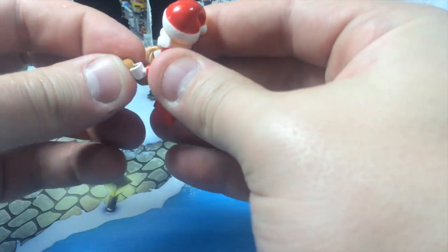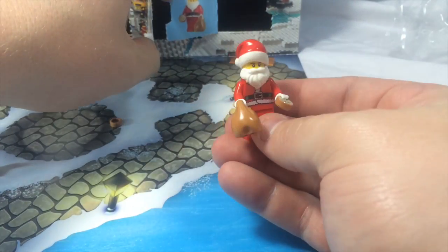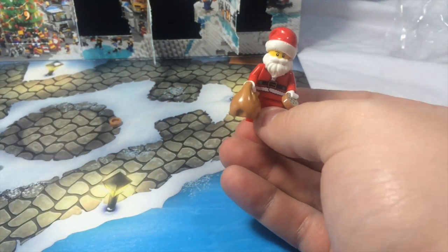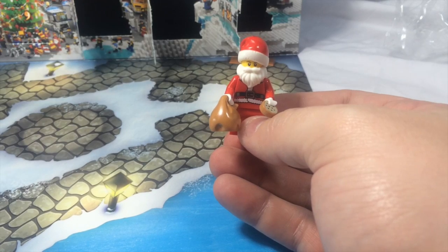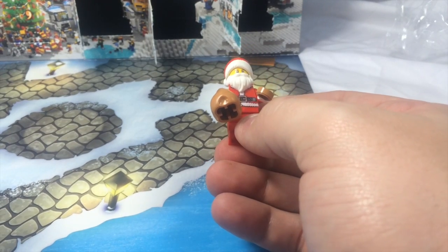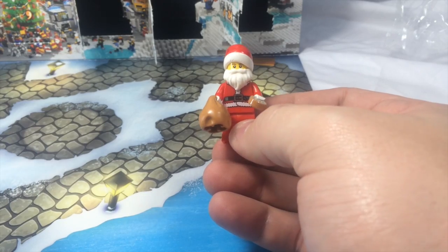It looks like Santa gets some cookies too, because you always leave cookies out for Santa — that's awesome. So that is Santa, that is day 24. We've completed the whole advent calendar! I'm going to pause the video, pull out all the pieces, lay them out, and then we'll show you the extra pieces and review the set as a whole.